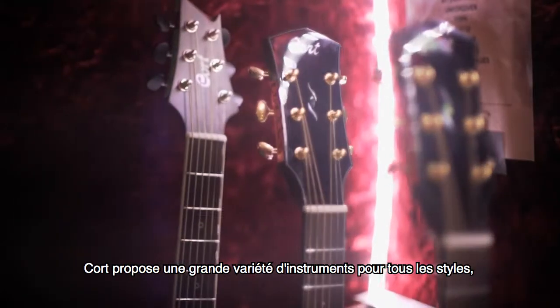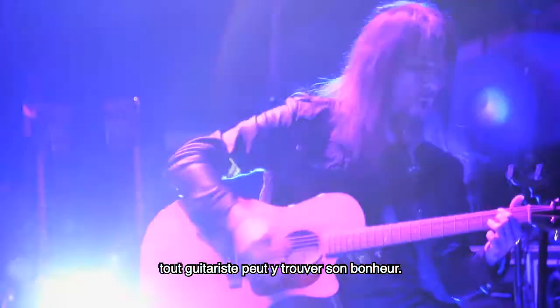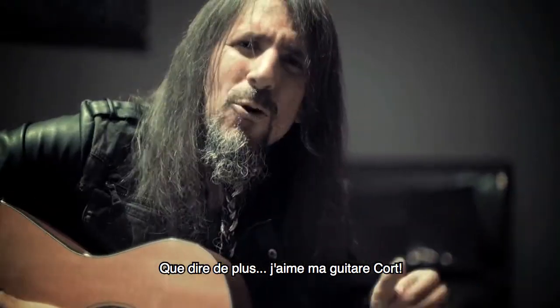Corts have a great variety of woods, of shapes, of styles, and everything, and you can really find the guitar that's perfect for you. What else can I tell you? I love my Cort.